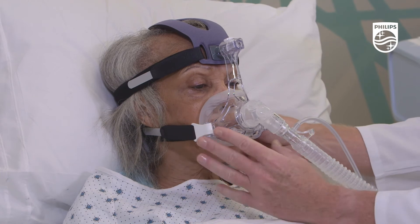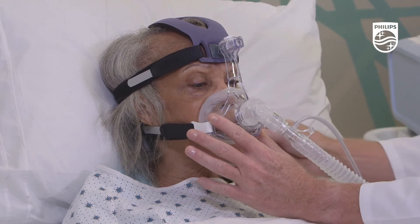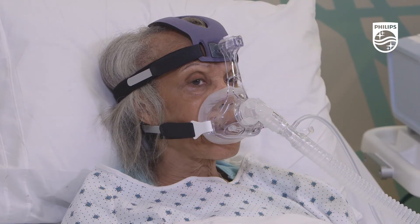Reassess the lower strap tension following the adjustment of the frame slider, along with the mask angle, mask leak rate and position.